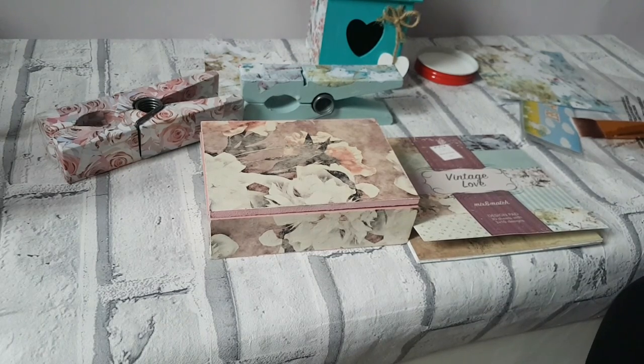So that is how you decoupage with scrapbook paper available from The Works. If you like this video please give a big fat thumbs up and I'll see you in my next video. Bye loves!